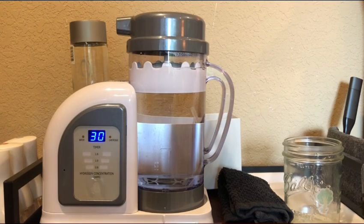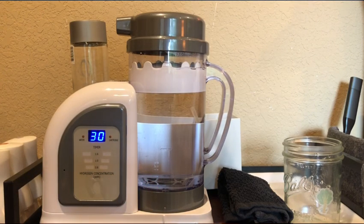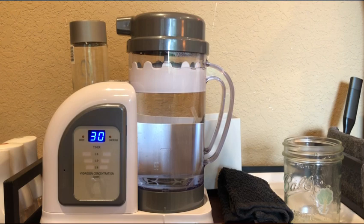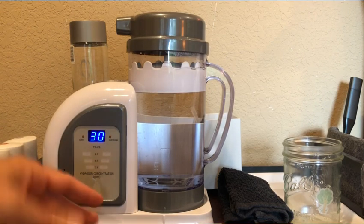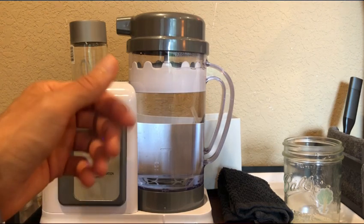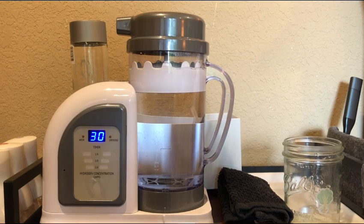Hopefully that'll answer people's questions about how to use the new model. If you guys want to know more about the Vive technology, you can go to the official company's website — they have information about the structuring of hydrogen, which is so next level. Since nobody else is doing it, it's going to be a while until the world catches up. These guys have been way ahead of the game — it's one of the reasons they're my favorite hydrogen machine out there. Don't forget to support the channel, subscribe, share, and I'll see you guys next time.